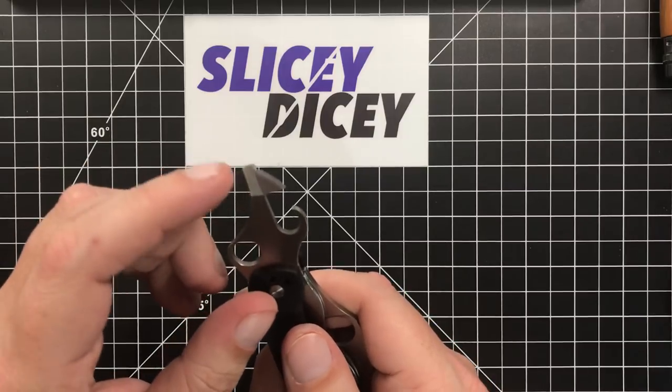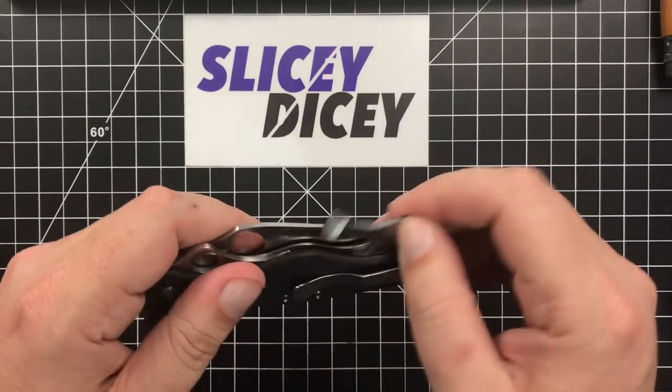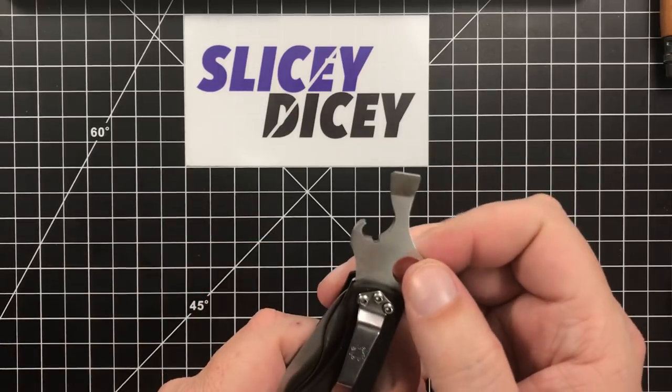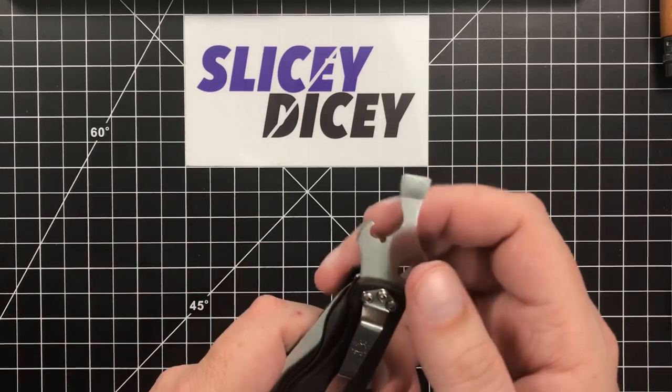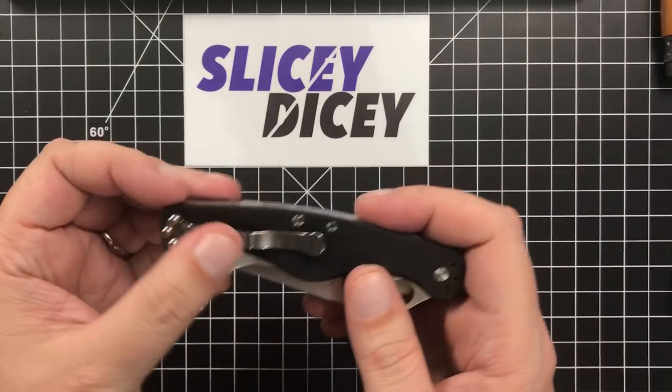I have used the small screwdriver and it works pretty well. I did use the wire stripper — it works okay, not the best wire strippers I've ever had, but it's all right. The bottle opener works great though. Of course I've used that.